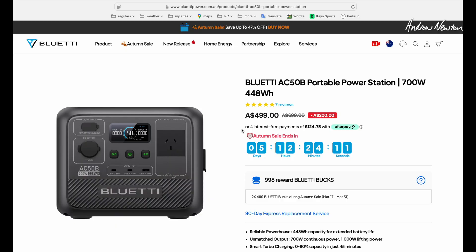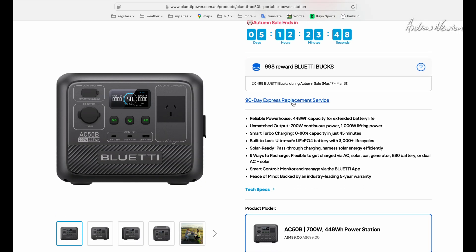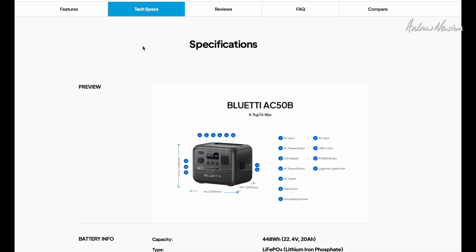Over on the Bluetti website — bluettipower.com.au — the current price is $499 during the autumn sale, which runs for another five days from today, the 26th of March 2025. There's a 90-day express replacement service and a five-year warranty. Interesting estimated operation times include: drone recharging 11 times, projector 3.1 hours, Wi-Fi router 17 hours, CPAP breathing assistance 4.8 hours overnight, portable fridge 3.1 hours, and coffee maker six cups.